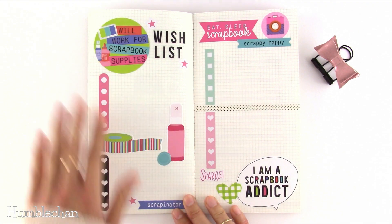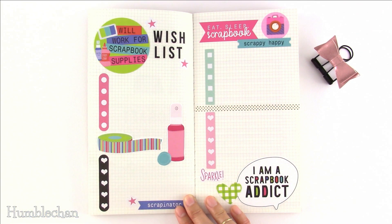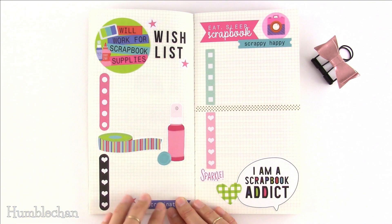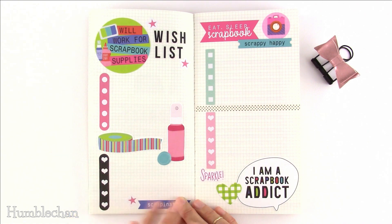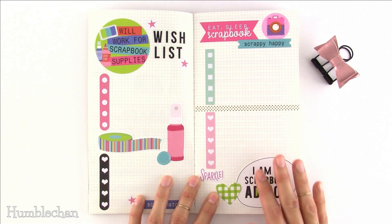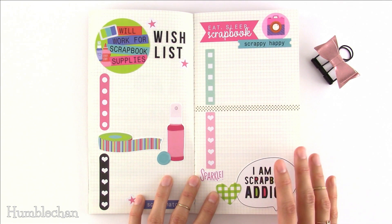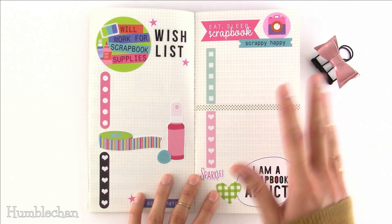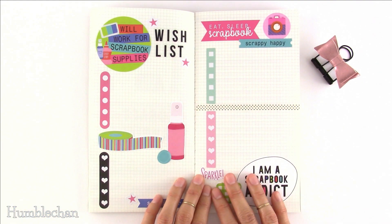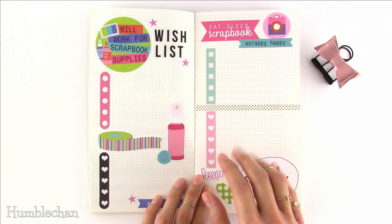Idea number twenty is a wish list. I have a craft-themed one here because I love craft supplies. Writing things down and thinking about pros and cons can help you talk yourself out of going overboard, and sometimes it saves you money because you might find something in your stash that does something similar. Idea number twenty-one is tracking supplies used from your stash. I like to push myself to use things I tend to neglect — not just whatever's closest — so I list things I want to use in the week and then check off the ones I actually use.